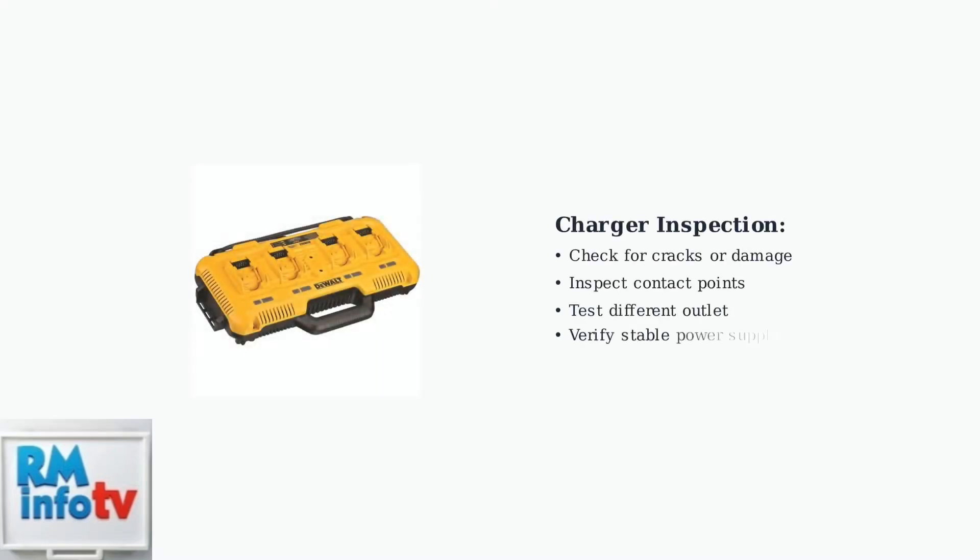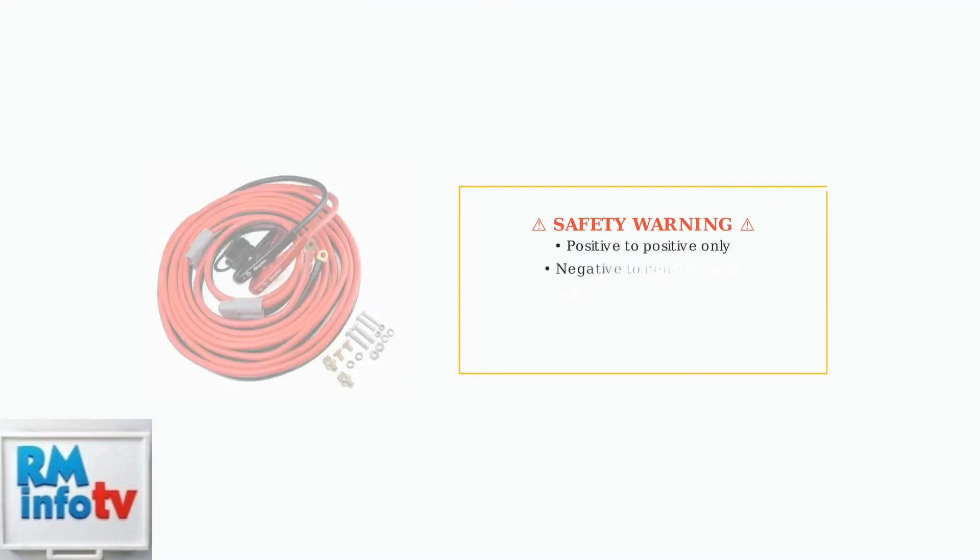Next, inspect your charger for physical damage like cracks or bent contacts. Also ensure a stable power supply by testing the charger in a different electrical outlet. For deeply discharged batteries, you can attempt jump-starting by briefly connecting it to a fully charged battery of the same voltage — this is risky and requires extreme caution.